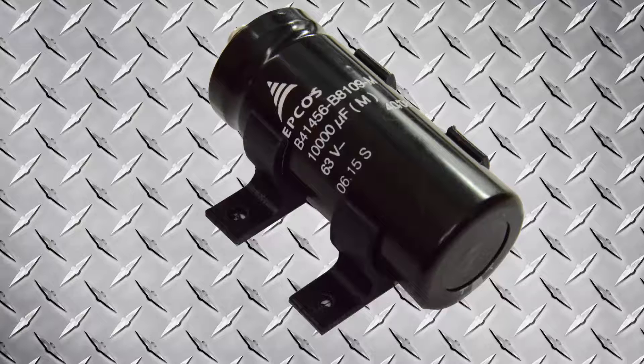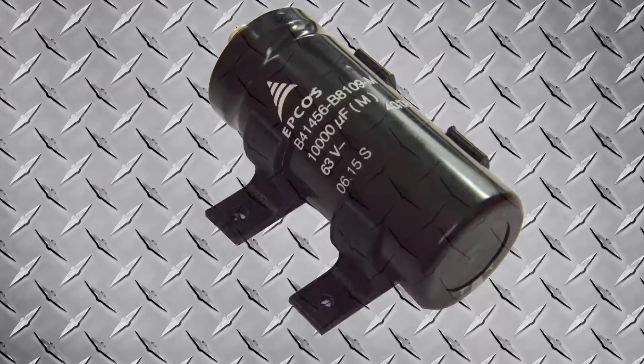I 3D printed the mount in the picture so I could mount the capacitor into my control cabinet. If you are interested in the mount, send me a message, or if you have a 3D printer, I put a link in the description to the Thingiverse file.